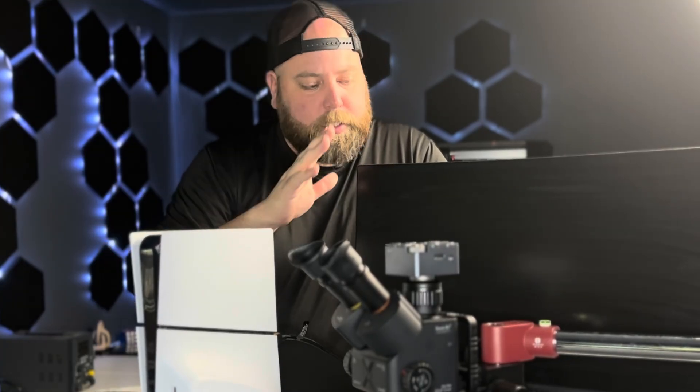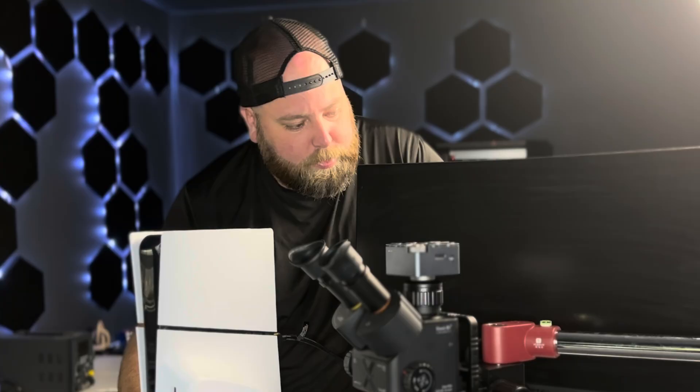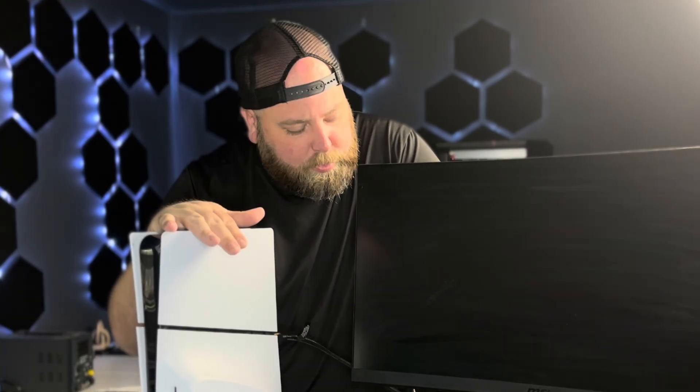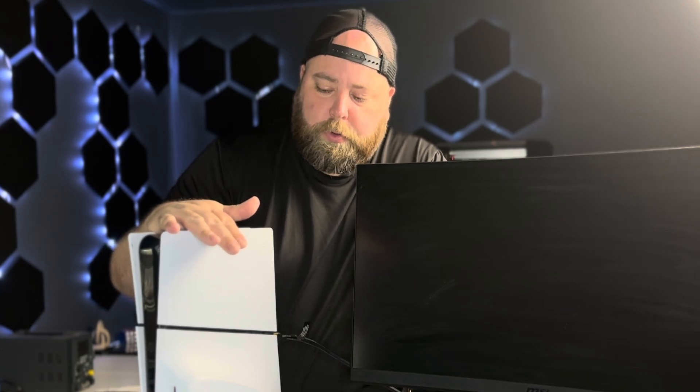When we plug it in to a screen and turn it on, we should see if this was working — but it's turning on and we're not getting any signal. We get no HDMI signal. So let's take this apart and see if we can figure out what's wrong with it.